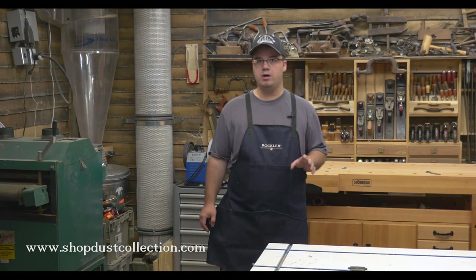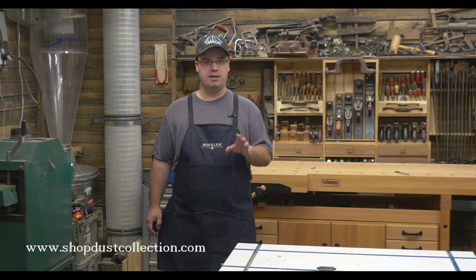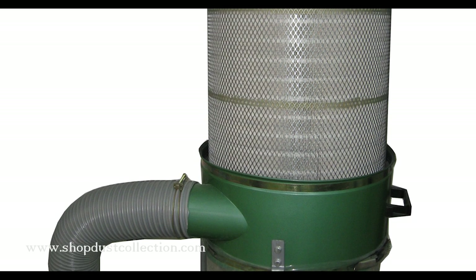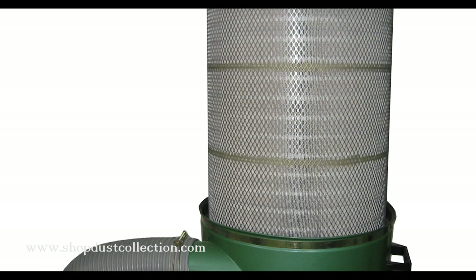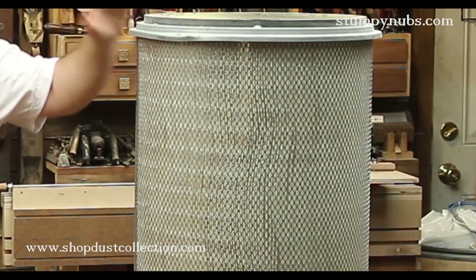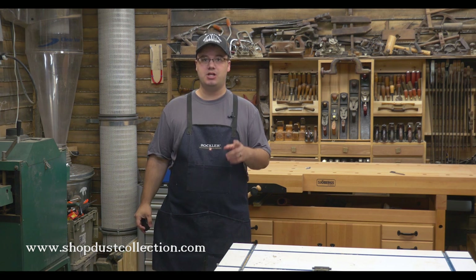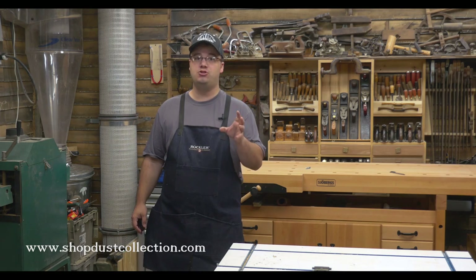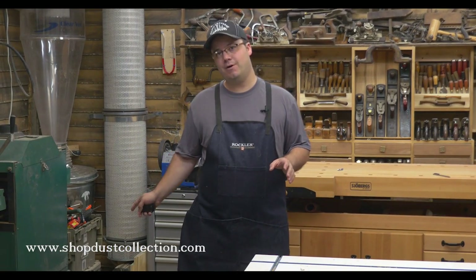Now comes your first big decision: where do you want to cut a hole in your filter? We'll talk about ambient filters later, but for now let's concentrate on dust collectors. If you have a single stage collector — like a Harbor Freight, Jet, Grizzly, or Delta — you'll want to cut your hole right in the top of the metal filter. This is assuming you have one of those canister filters on your collector. If you have one of the big filter bags, I suggest you stop and go over to ShopDustCollection.com to watch our video about why you shouldn't be using a bag filter.